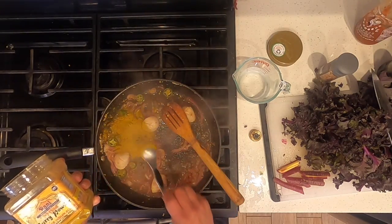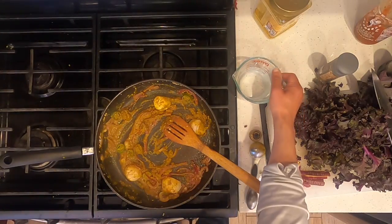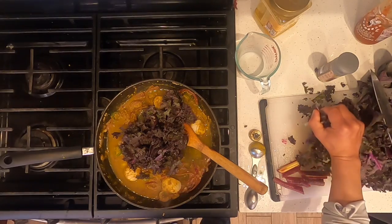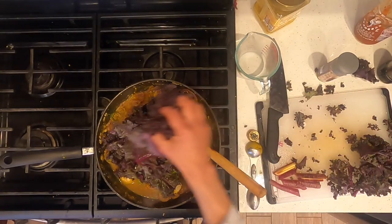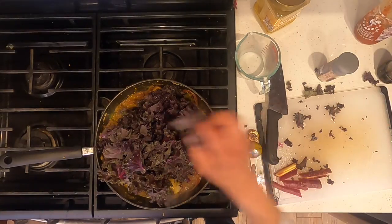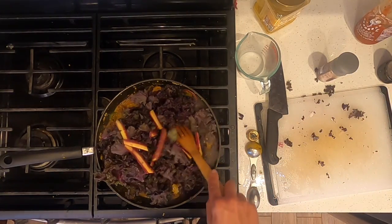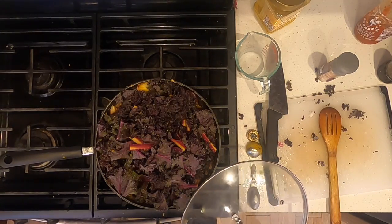Add one tablespoon of curry powder. Add half a cup of water. And add in the vegetables — I'm using purple kale and purple carrots. Stir to coat. Cover and simmer on medium heat for 10 minutes.